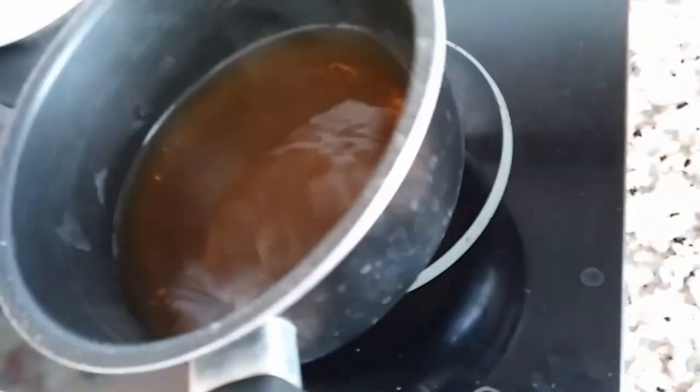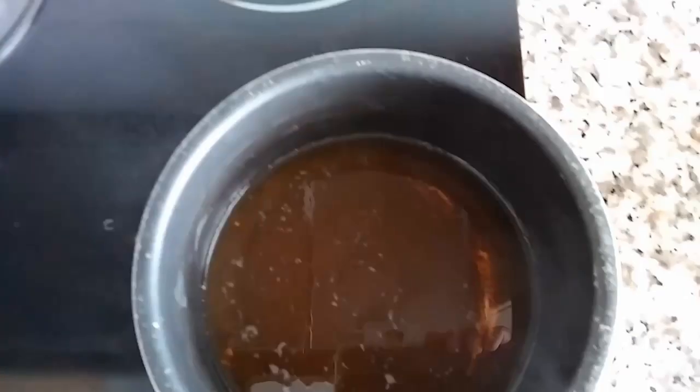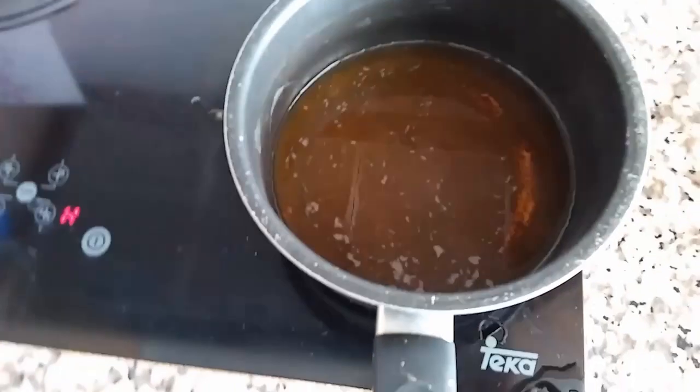I actually have no idea what it tastes like yet. It's done cooking, so we're going to prepare two drinks for us. It needs to cool down first. If you like wasting money, this experiment is for you.